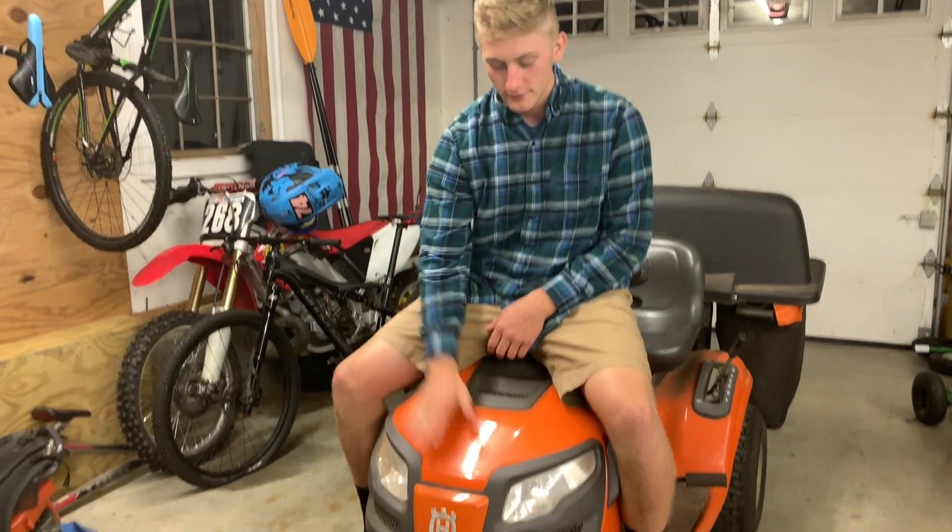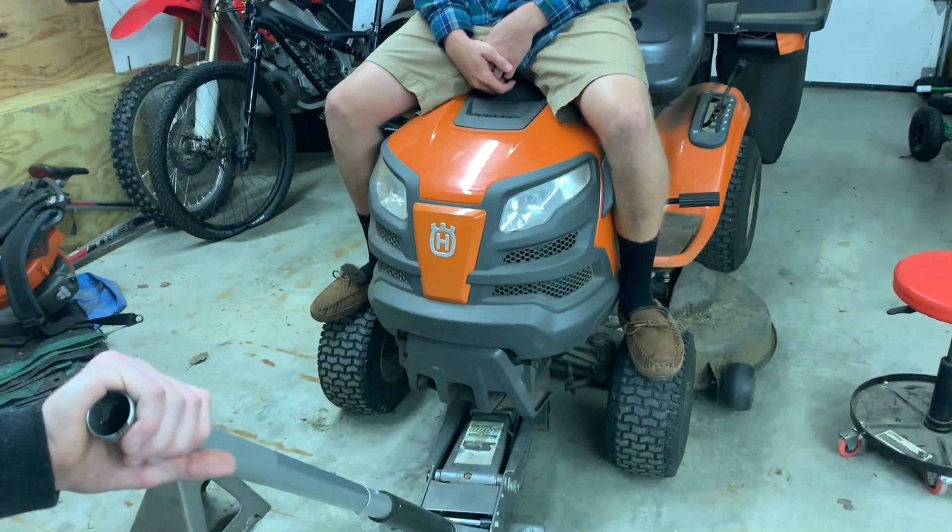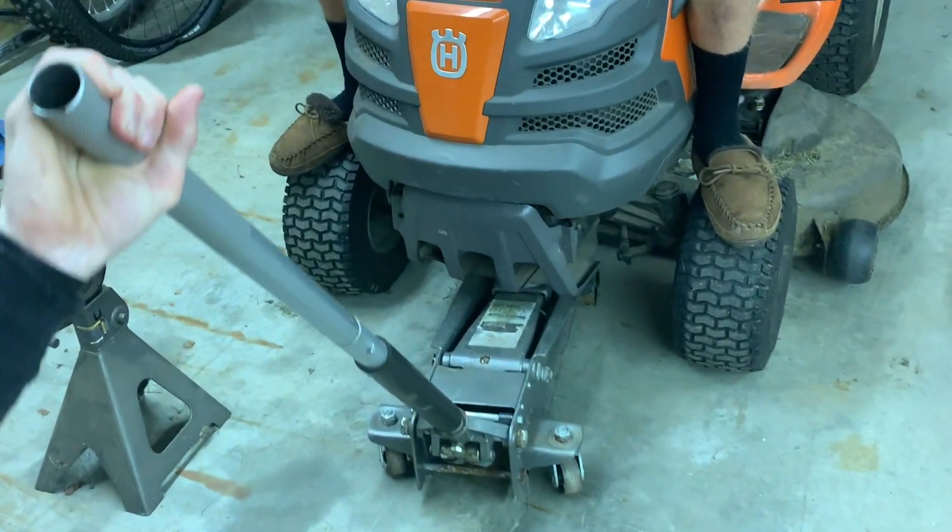Today we're going to be learning how to straight pipe any machine in your house. So today we're going to be jacking up our lawnmower and we're going to be straight piping this bad boy out.